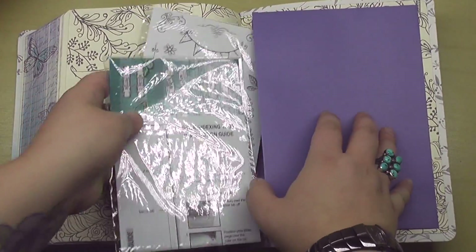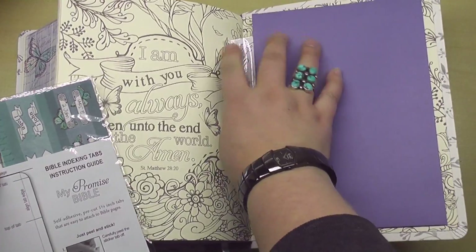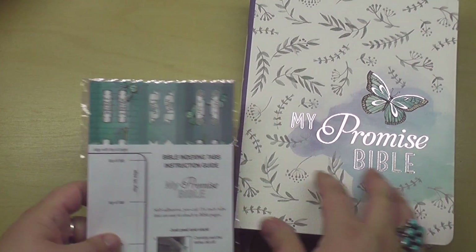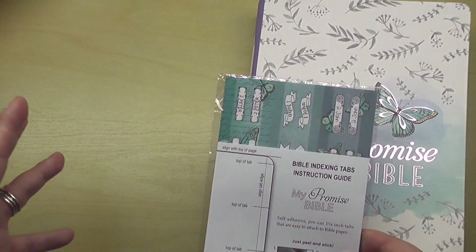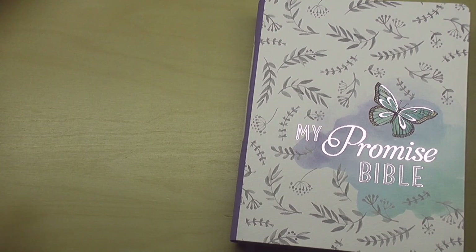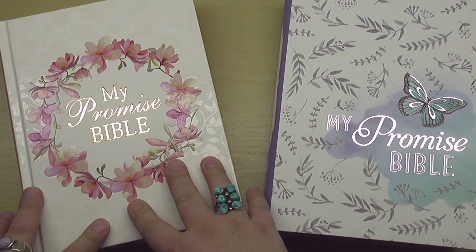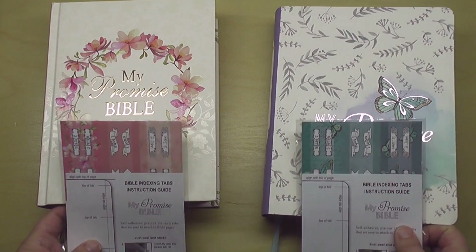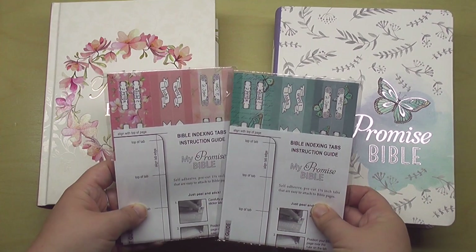Like I said, they have been really kind and gracious to me — they are allowing me to give away one of these Bibles for free, either the hardcover or the softcover. So please make sure you are subscribed to this channel if you're interested in that giveaway, coming up in a week or two. I want to review and inspect them closely and kind of see which Bible is going to be given away. But here they are: we've got the hardcover and the softcover My Promise Bible — you can see the different color options.